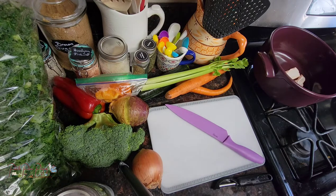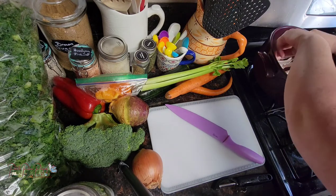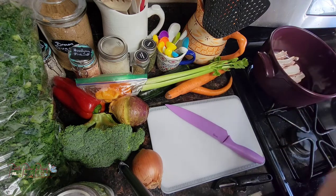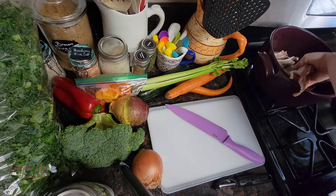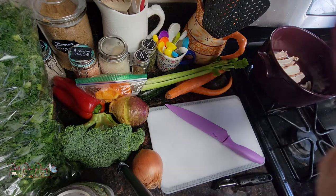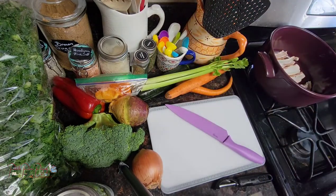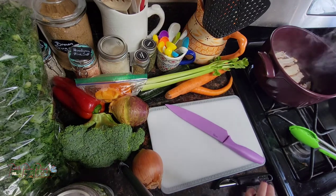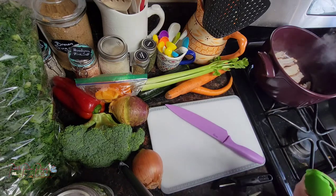This pot was given to us as a wedding gift and it's probably our most-used wedding gift besides our silverware. It's a Le Creuset from France and it is just amazing. So we've got the bacon going — this is just to start the flavor profile. I'm going to take the bacon out when it's done cooking and then add it back in at the end.